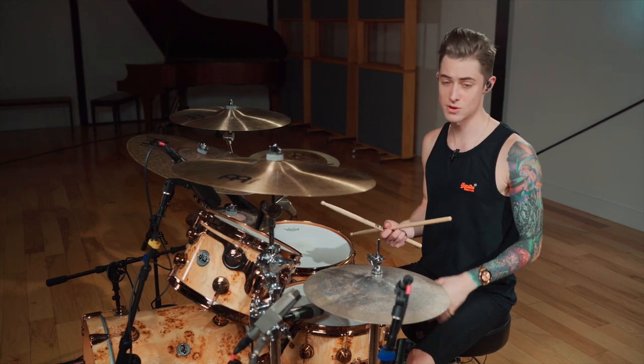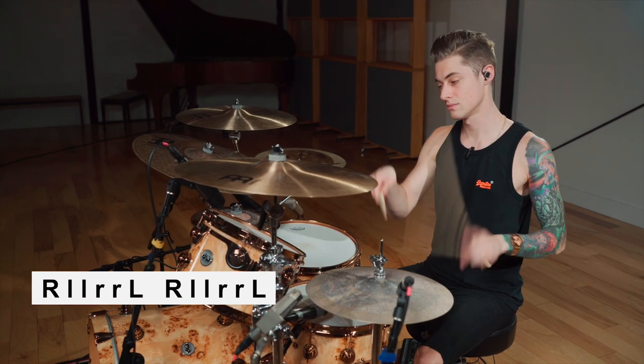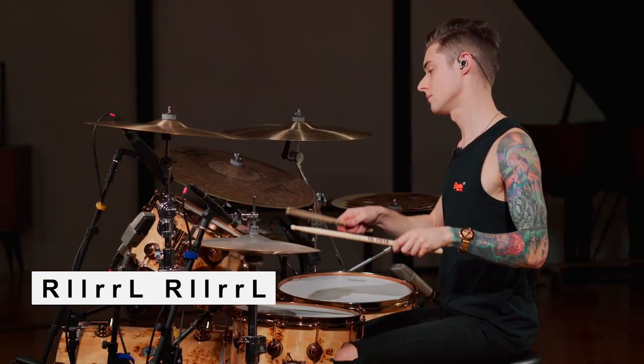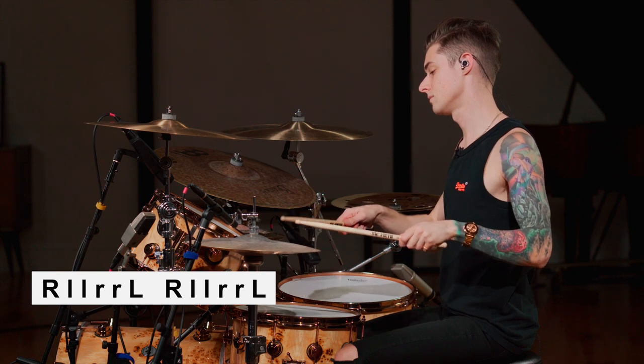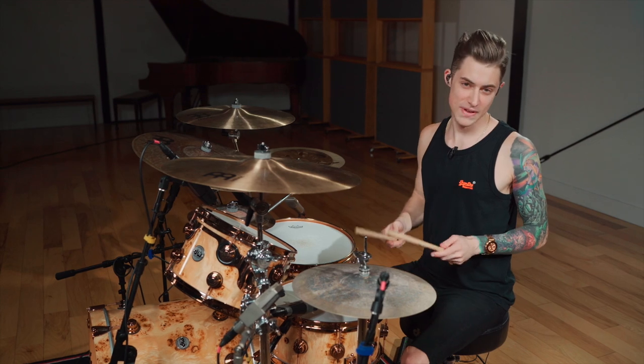So let's start with the six stroke roll — I'll play it slow for you guys, it's like this. If you do it a little bit faster, it sounds like this.